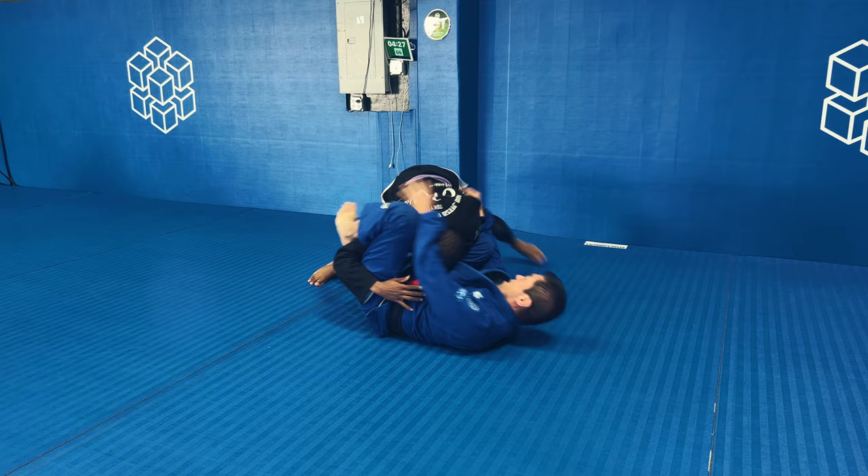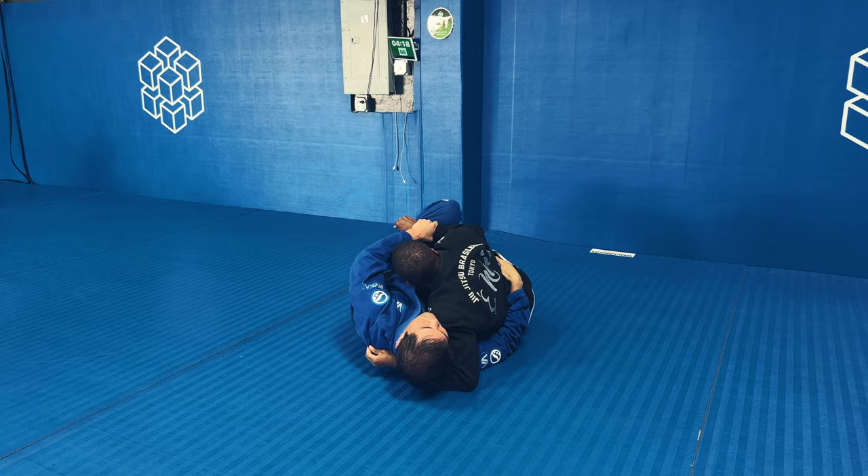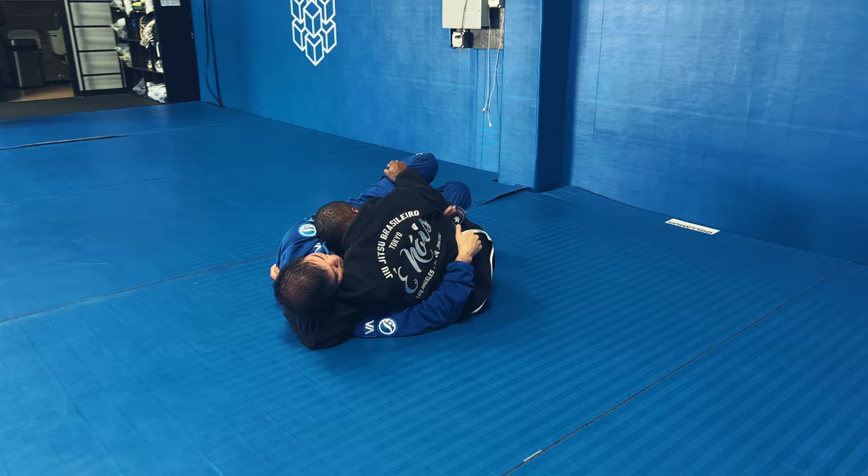I didn't really need to do that type of backstep — I could have brought my leg to my chest and passed that way. But I already had my weight in my hands and I was already almost clearing the leg, so I just decided to push it a little bit more. In hindsight, I probably could have just brought the leg to my chest and passed that way.